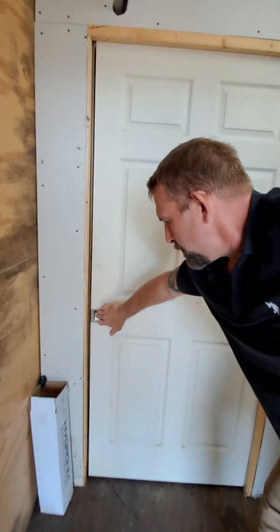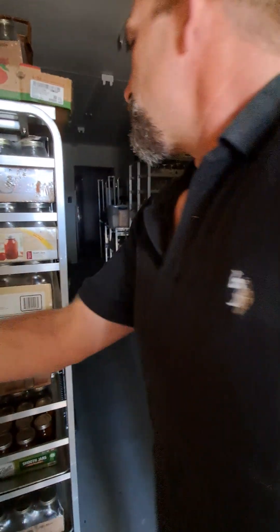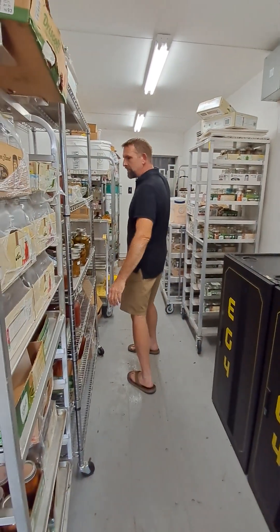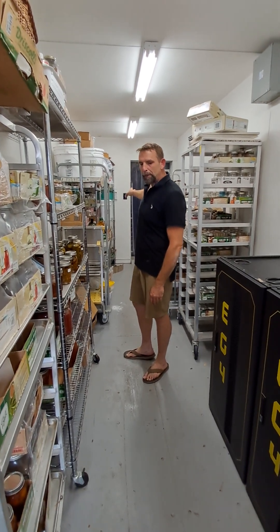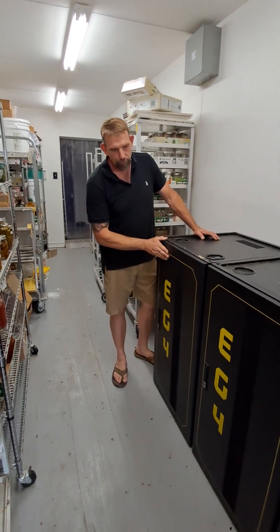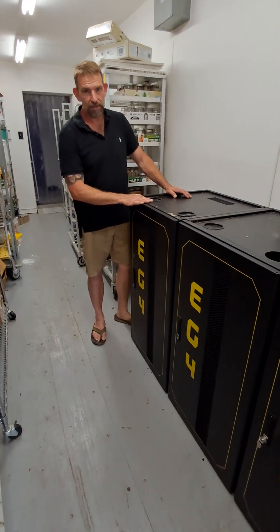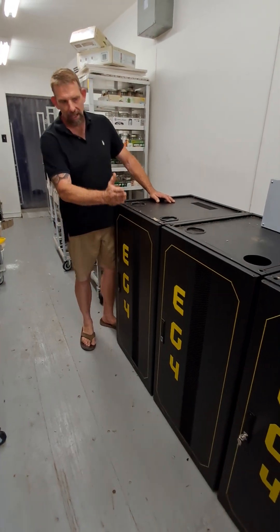We've got to go through these double doors here — this is a clean room. Canning, foods, preparation, steaks, meats, all kinds of stuff that they butcher here on the property are stored back here. Over here we have the EG4 platform — these are the 30 KW battery boxes from Signature Solar. We have three of these, so technically this is a 90 KW platform.